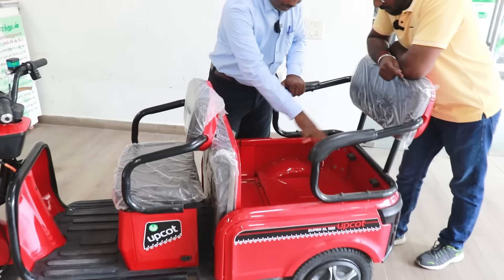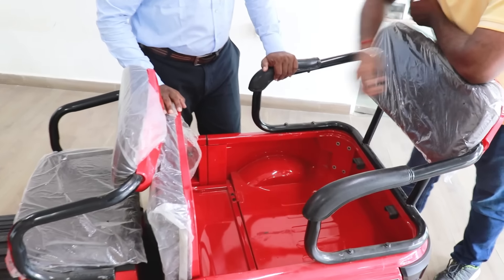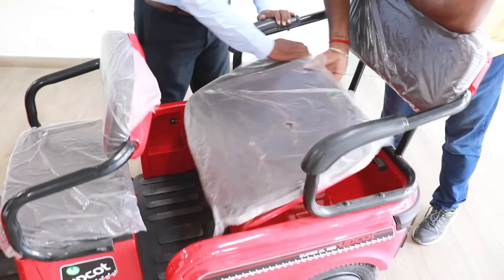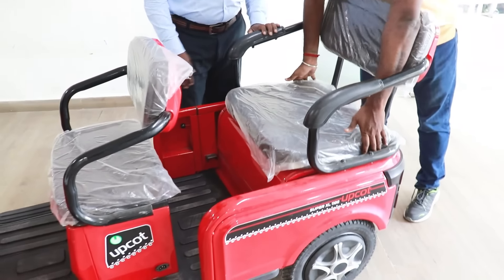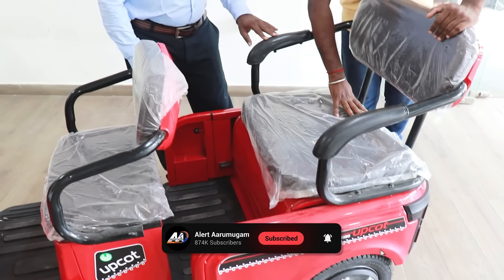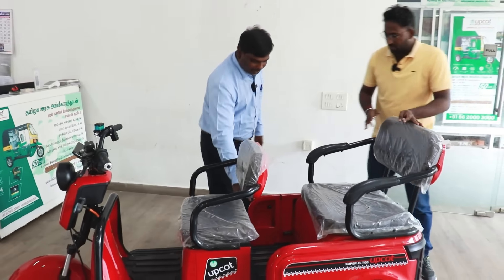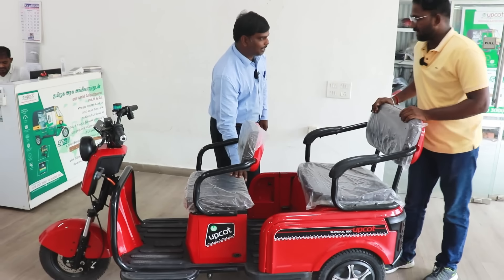We need to use this multi-purpose vehicle. We can use the front cargo area. We can load the cargo area easily. It is easy to use.